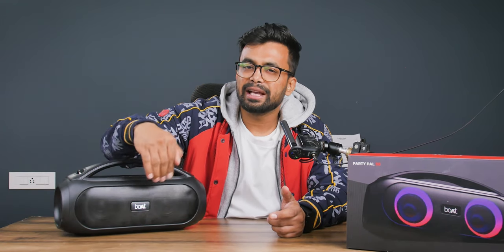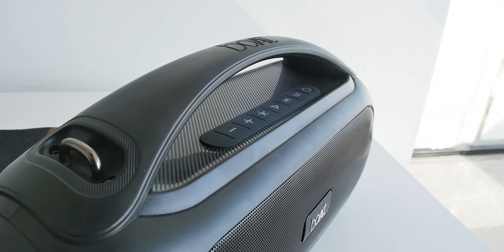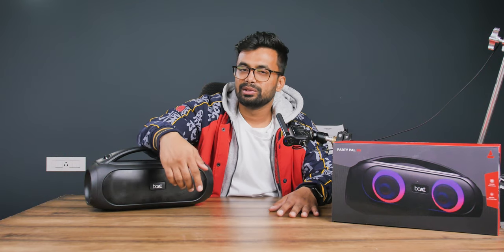It seems like Boat can do better in their next speaker, because this speaker is capable of producing great sound. When I listened to it one foot away I enjoyed it and could hear all the frequencies — but when I took another step back it started to sound pale. Better luck next time.